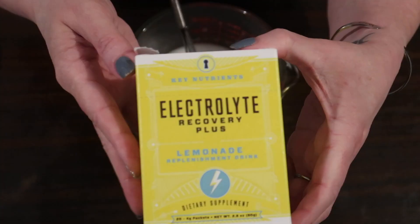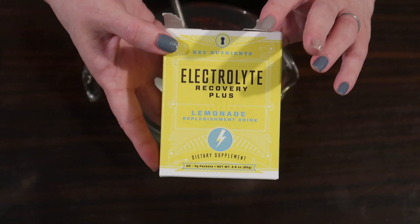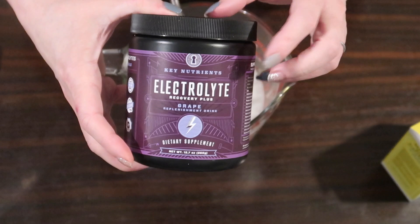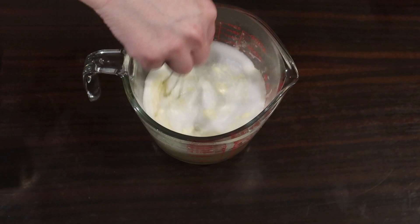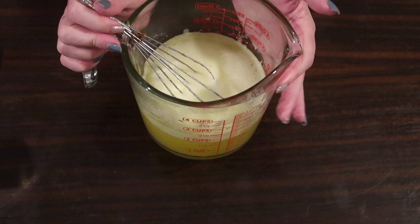For the first batch I'm using Key Nutrients electrolyte lemonade — this is a sample they sent me. Each individual pack is about one teaspoon, so I used two packets. I'll link it down below if you want to buy Key Nutrients electrolyte powder, but you can use any electrolyte powder you like. I'm adding in those two teaspoons of the lemonade and whisking it in really well, and then since I wanted these a little extra tart, I'm adding one tablespoon of lemon juice and mixing that in as well.